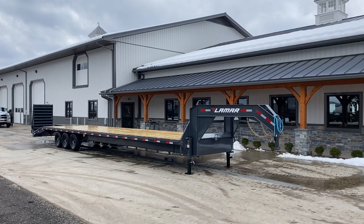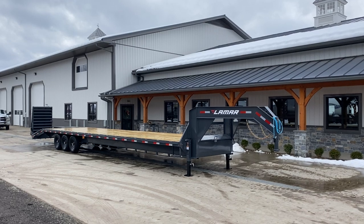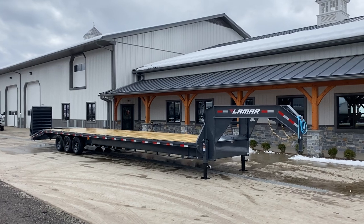Hi guys, Greg at Best Choice Trailers. I'm going to take a walk around the Lamar GFS 3.7. It's got three 7k axles. It's a gooseneck heavy-duty flatbed.